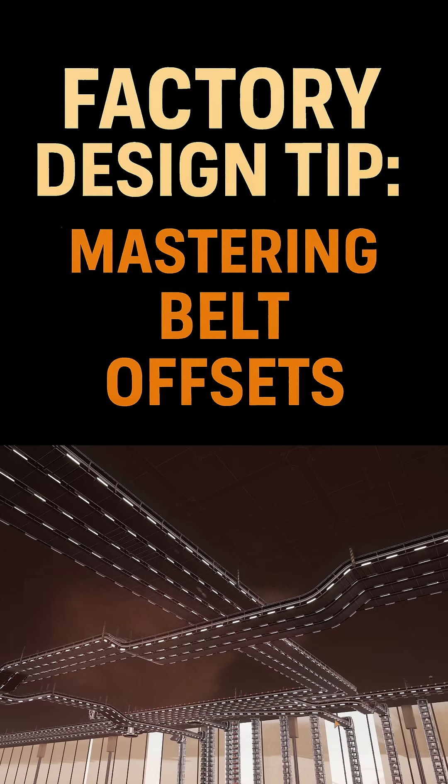Here's a must-learn trick for clean ceiling belt routing. Use offsets whenever you need to avoid belts or pipes running perpendicular to your line.